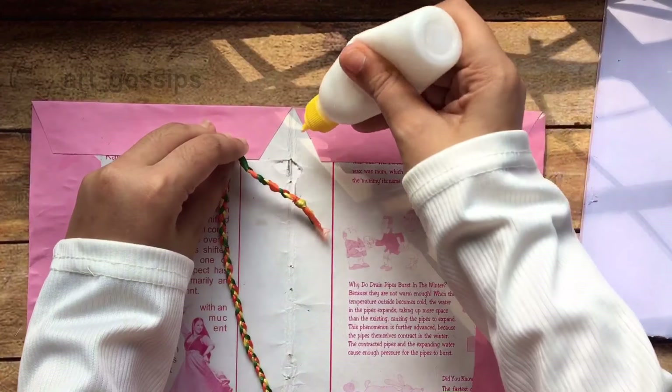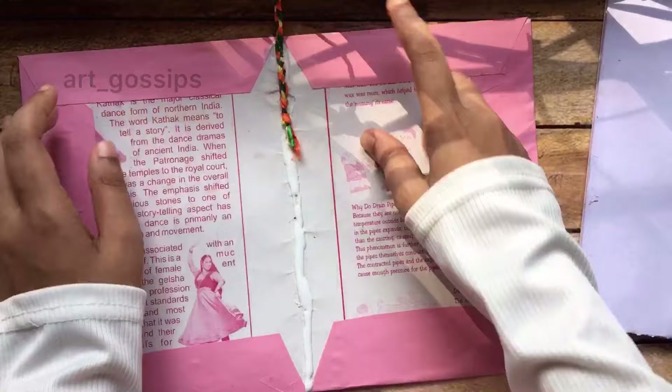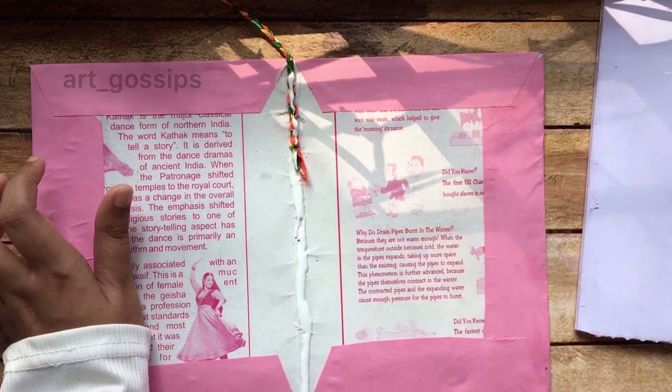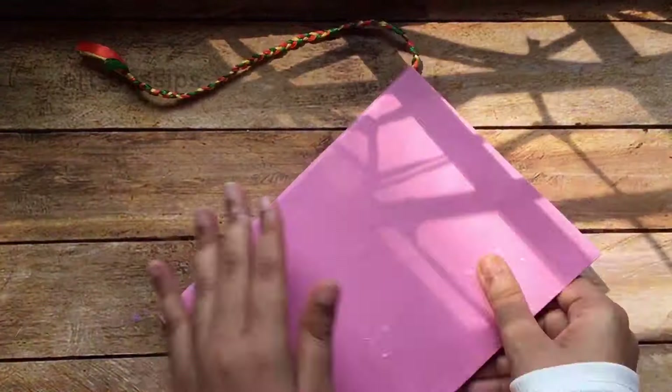Once I have put it in the bookmark, I will put it in the head. I will put it in the bookmark — the book is also taken.